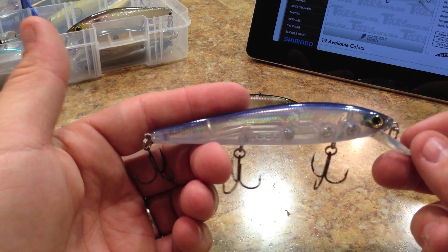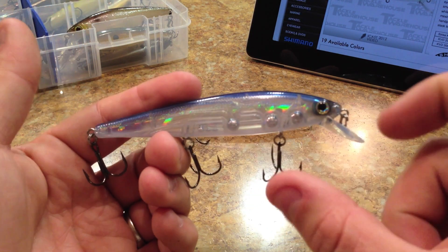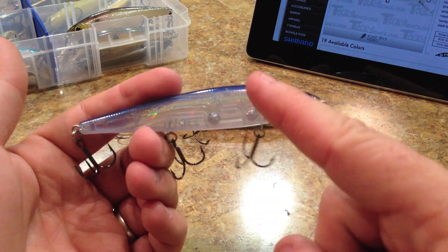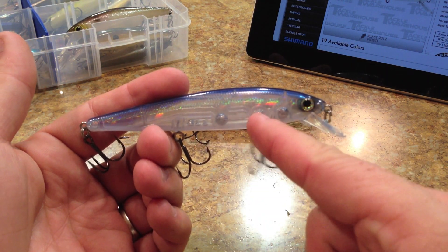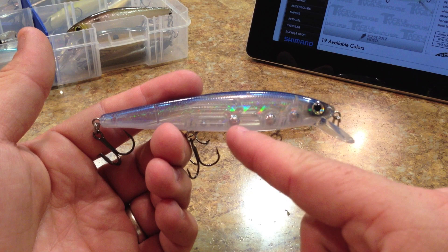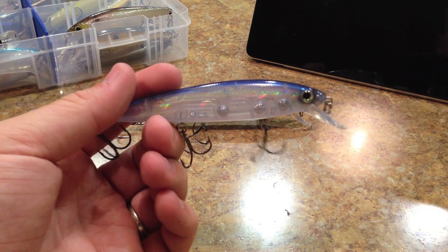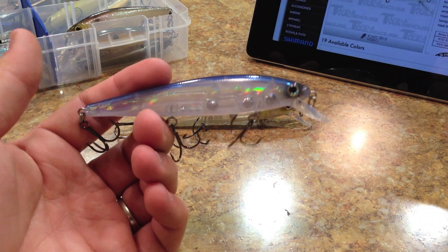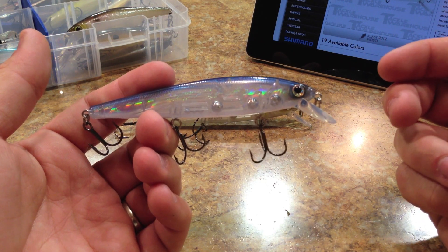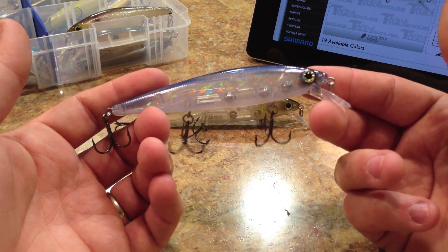I noticed this one has a weight transfer system — just a single ball. On a bait of this size it could have benefited from two balls moving toward the rear, because it does still helicopter a little bit. It is a functioning weight transfer system and it does help, but with two balls you'd probably eliminate most of the helicopter and get more aggressive on casts. With only one ball, when you really bear down on a hard cast it starts to wobble and shake in the air, which really affects distance.